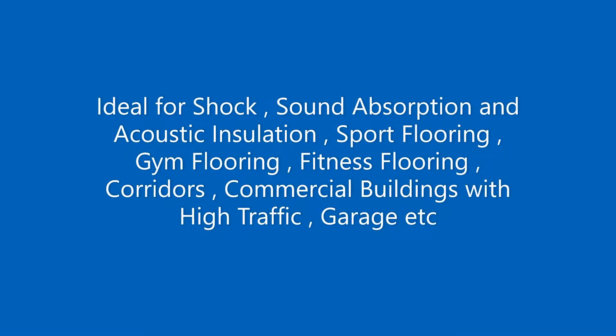Our rubber gym mats are ideal for shock and sound absorption and acoustic insulation, sport flooring, gym flooring, fitness flooring, corridors, commercial buildings with high-traffic walkways, and garages.